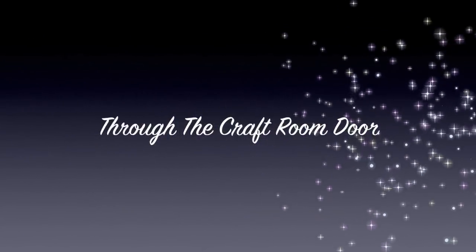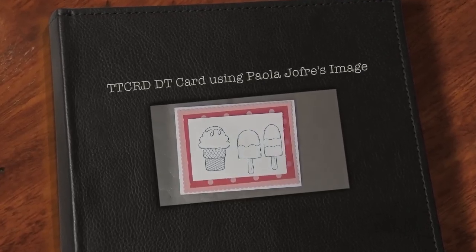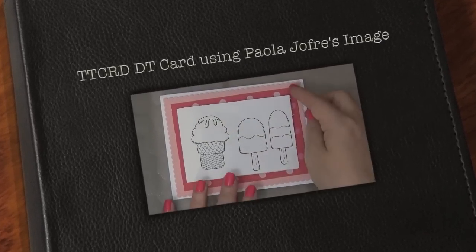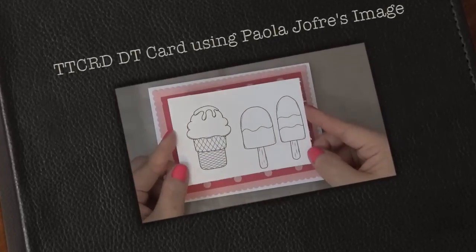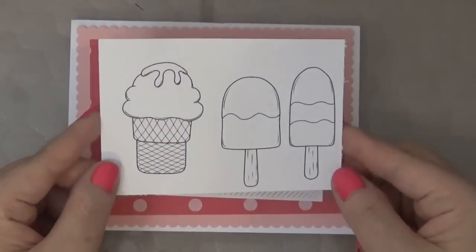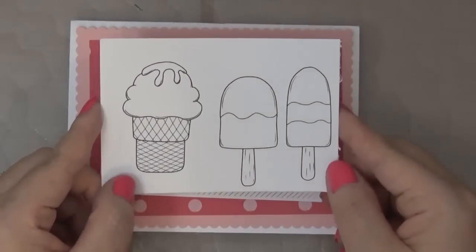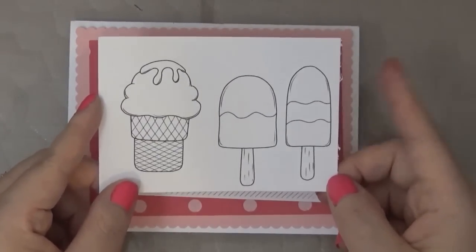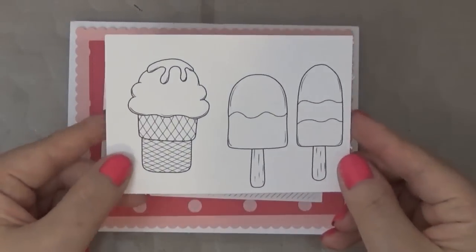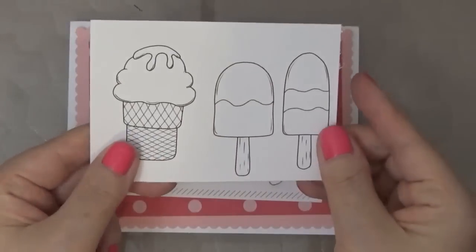Hello guys, this is Joyce from Enjoy a Scrap Band 2, and today I'm making a card for through the craft room doors design team. I'm using a sponsored image from Paola Joffrey — hopefully I'm saying that correctly, and if I'm saying it wrong I'm really sorry. This is the image I'm going to use.